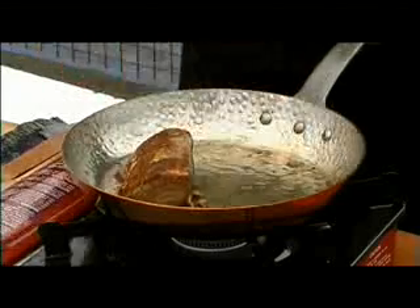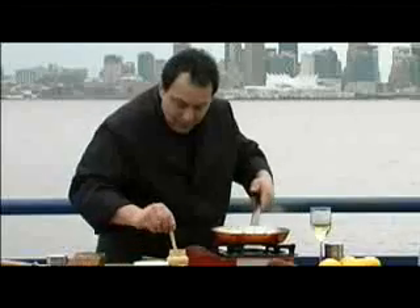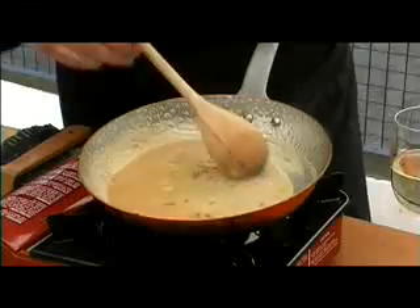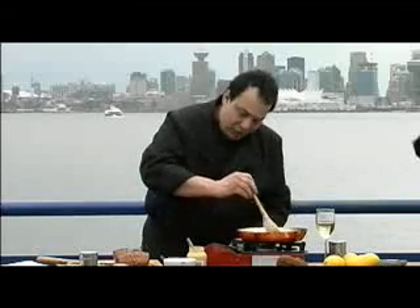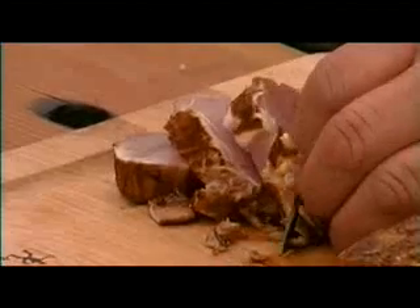Once you've seared, remove the tuna from the pan. Add your white wine and reduce it. Add some Dijon. You want to reduce the sauce so that it becomes somewhat thicker and more intensified. Add your butter, then turn down your heat — all you want to do is just melt the butter right into the sauce to give it a nice glaze. Pour the sauce onto your plate, and strain it to grab all the little bits in there.